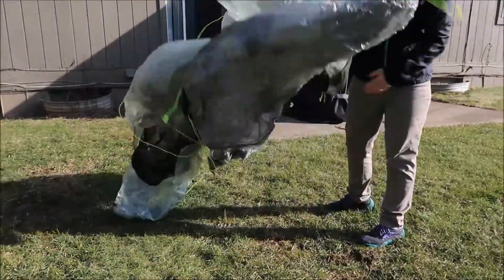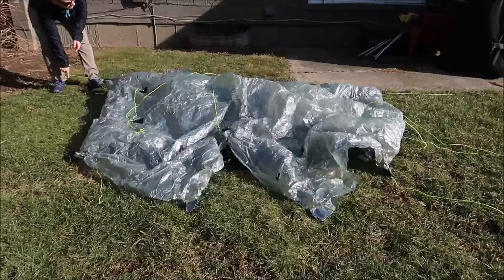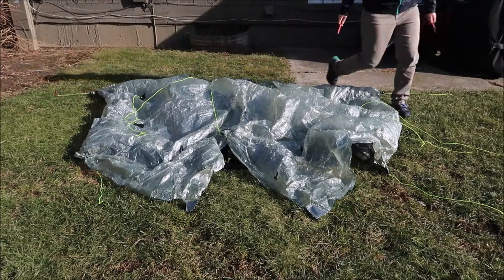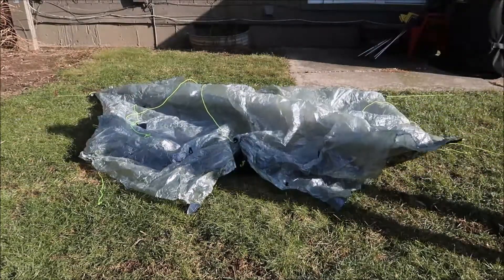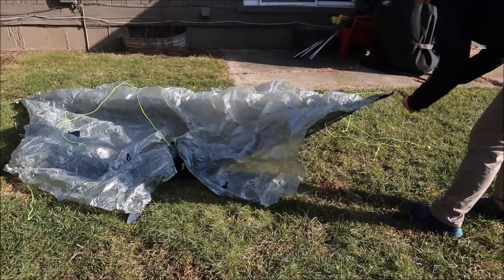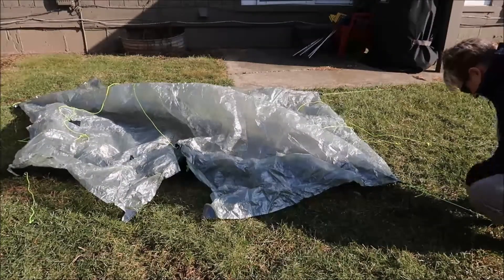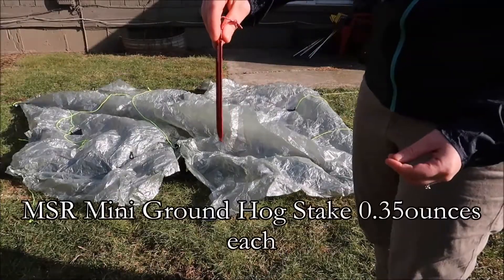That's the bottom. So the first thing you do is you stake out the four corners. I've got the first two corners done, now I'm going to do this one and the other one. I'm using the MSR Groundhog for this.